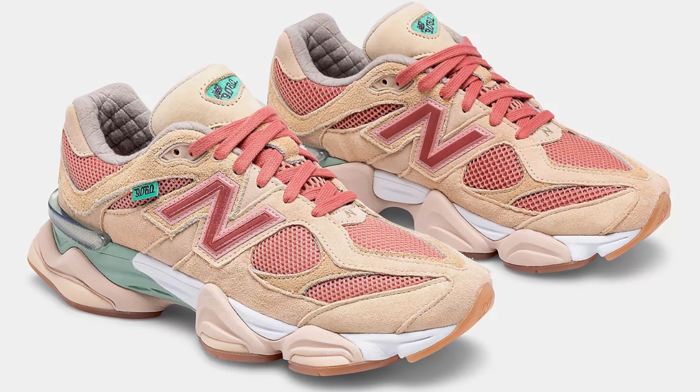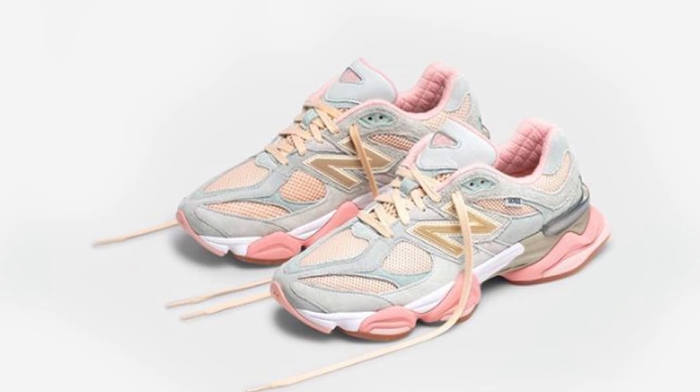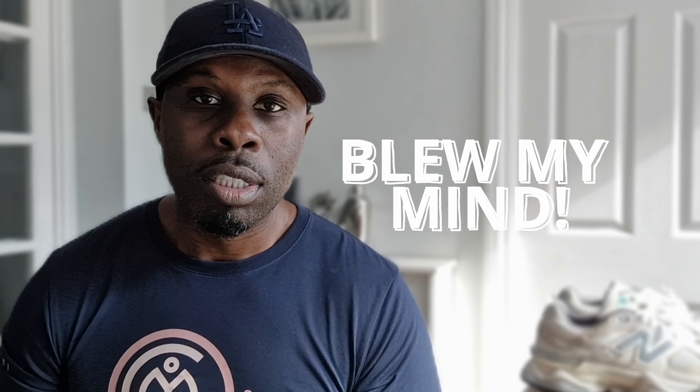I first saw this silhouette — not necessarily this colorway — when Joey Fresh Goods collaborated with New Balance earlier this year. He brought two colorways: the Penny Cookie Pink and Baby Shower Blue. Both of those colorways blew my mind because the silhouette and the colorway itself were disruptive. This trainer was wild and crazy — not seen anywhere else apart from New Balance.